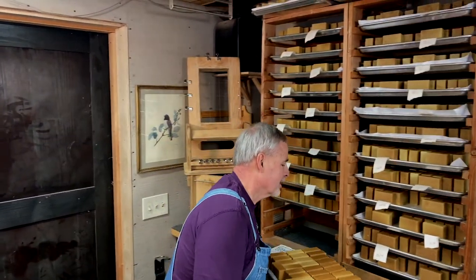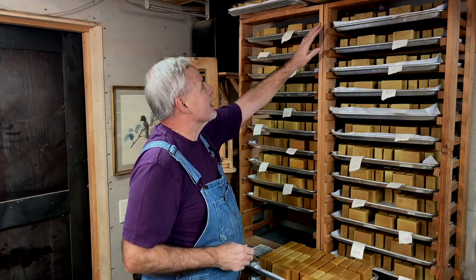Out here in the warm corner of my woodworking shop I have the drying trays for the soap. They have to dry for four to six weeks before they're fully cured and ready to be labeled. I've got two racks, each holding 12 trays of soap.